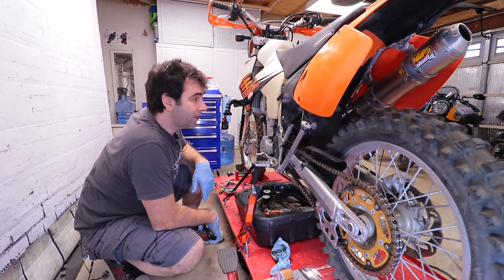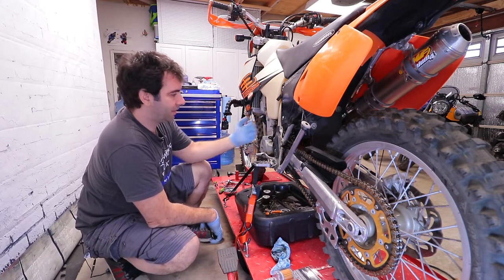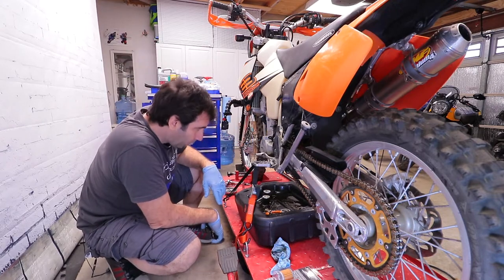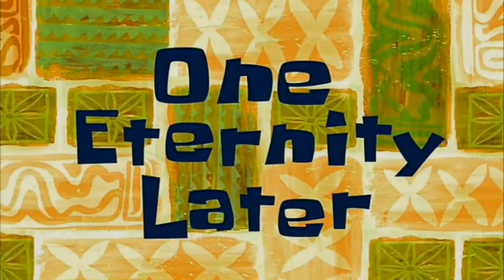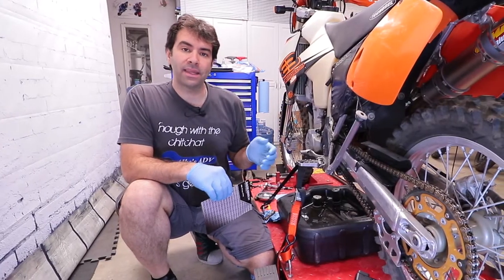I'm gonna let it drip for a little bit and tilt the bike towards me to get all the oil out. One eternity later — before we start putting everything back together, let's take a look at what's in the complete kit of filters.